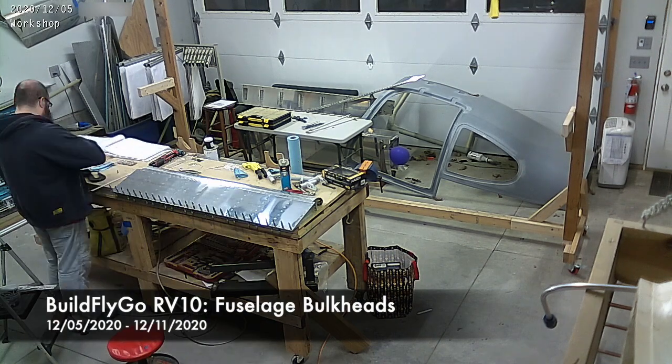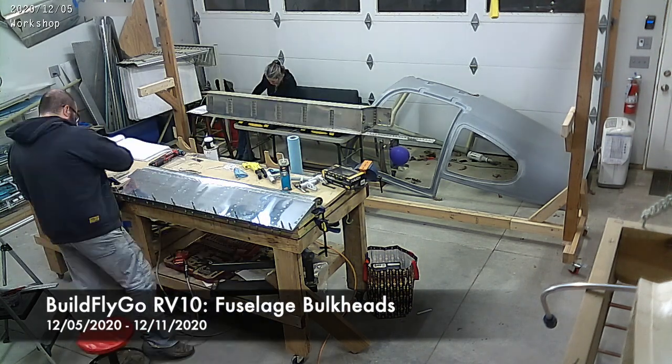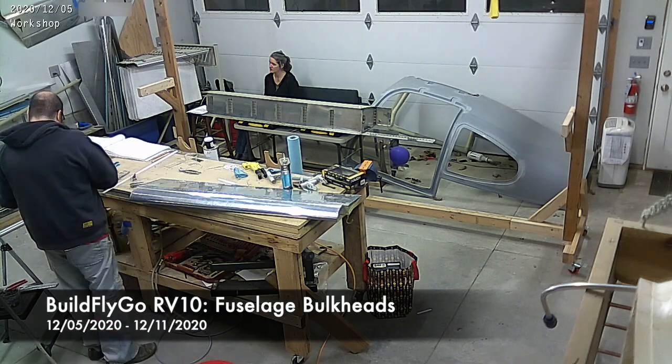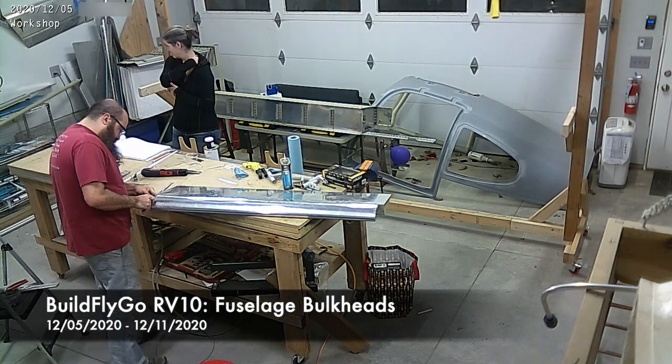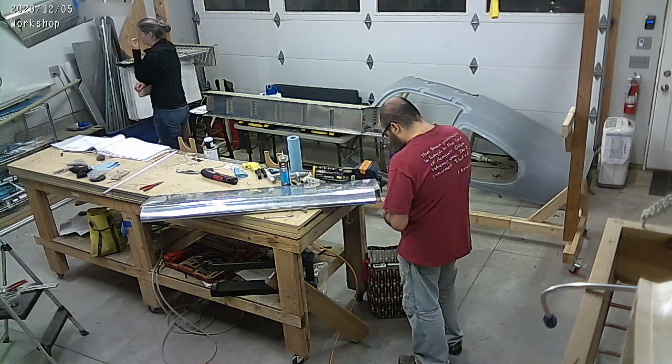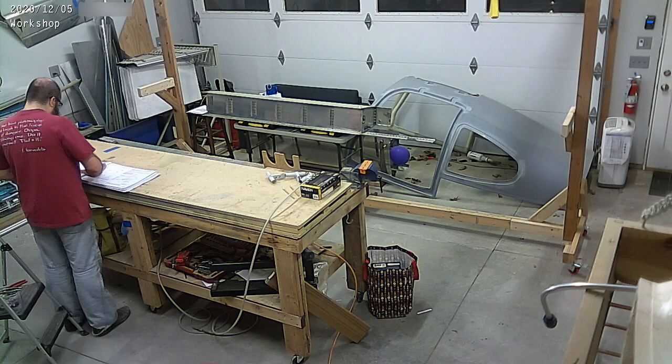Hello everybody, welcome to BuildFlyGo. So last week we were almost done with the wing bits, and as you can see here, this is the right aileron, and I'm just finishing it up. I think I'm putting the brackets onto the ends, and then we put it away.